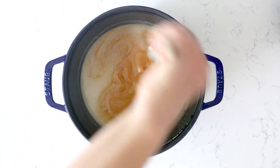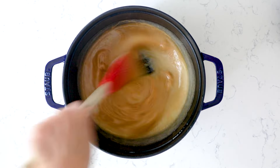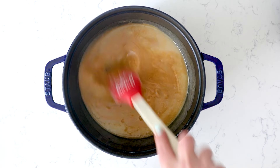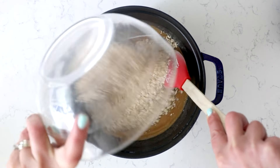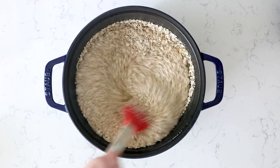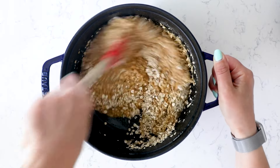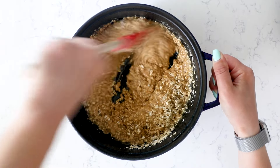Once the peanut butter is incorporated, add three cups of quick cooking oats. Quick cooking oats work best in this. If you only have whole oats, go ahead and make your own by processing the whole oats in a blender or food processor for just a few seconds — a few pulses — to make quick oats. Stir that in. The mixture will be nice and loose.